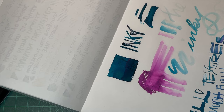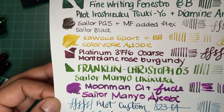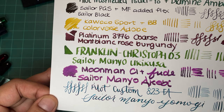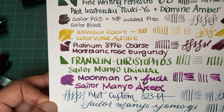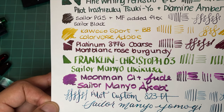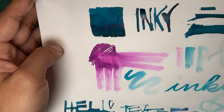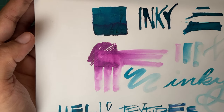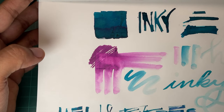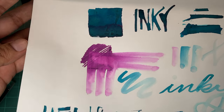I have to say, I'm quite impressed and I very much enjoy the paper. Drying times are not super long. Shading is pretty decent. There is some sheen, though it does tone the sheen down a little bit, but I'm not super against that. If I really want a super sheeny paper, then Tomoe River or Grafilo is fine. But this one is really nice as an alternative.